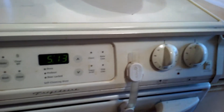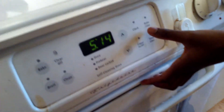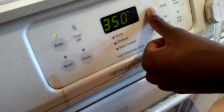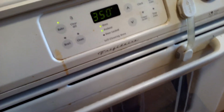Now the next thing you're going to do is preheat your oven to 350. Let me get my hands washed and then get this ready. Ask a parent or an older sibling to preheat the oven for you. I'm asking my sister.